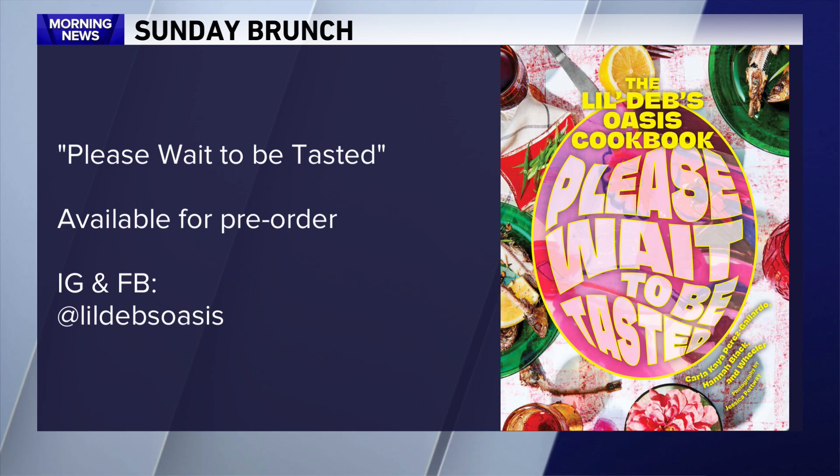Well it was great talking with you this morning. Thanks to Hannah Black — Please Wait to Be Tasted comes out on Tuesday. It's available for pre-order now through your favorite bookseller, and you can find more about the book and the restaurant on Facebook and Instagram at Little Deb's Oasis. Thanks again Hannah. We'll be right back. Bye.